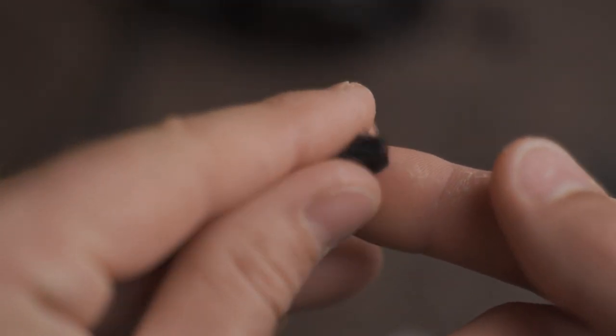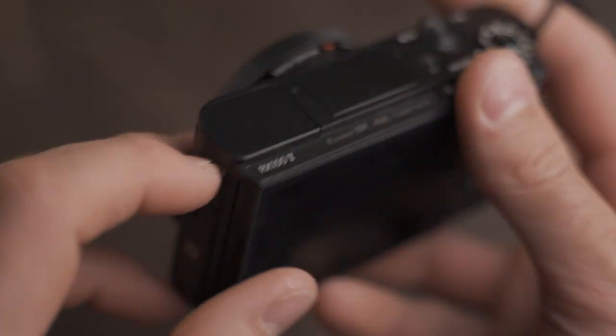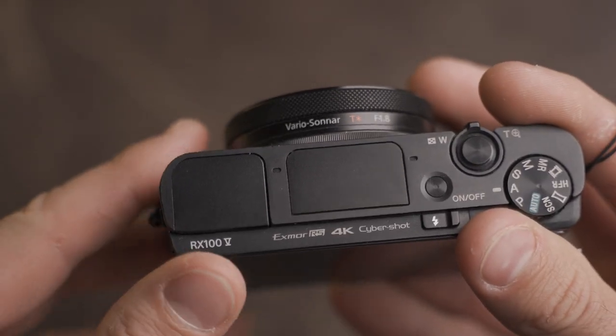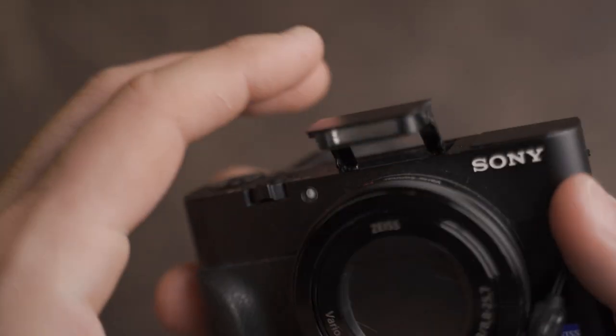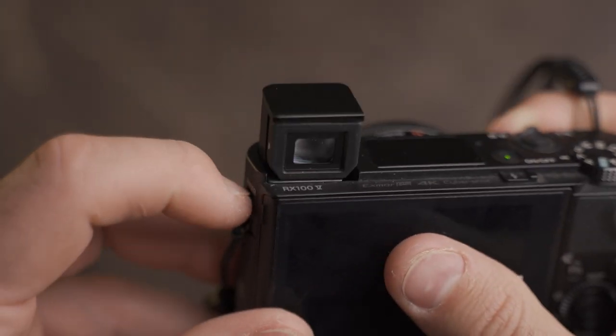All right, let's go ahead and get these installed. Well, first we have a problem. The power button, the flash, and the viewfinder will all be obstructed even when installing the tiniest wind muffs. I've never used the flash before, and I don't think I'll need to use the viewfinder shooting video, so I think we can work around the power button.